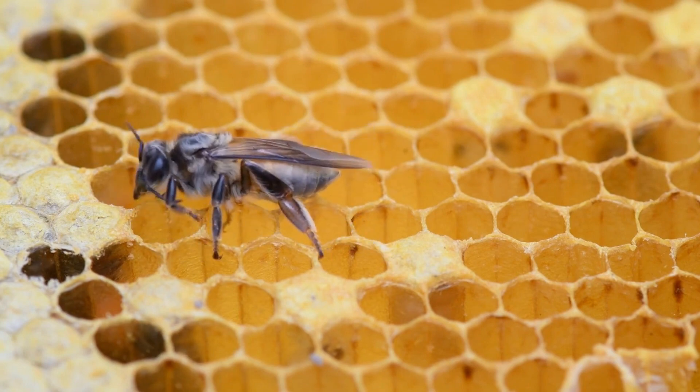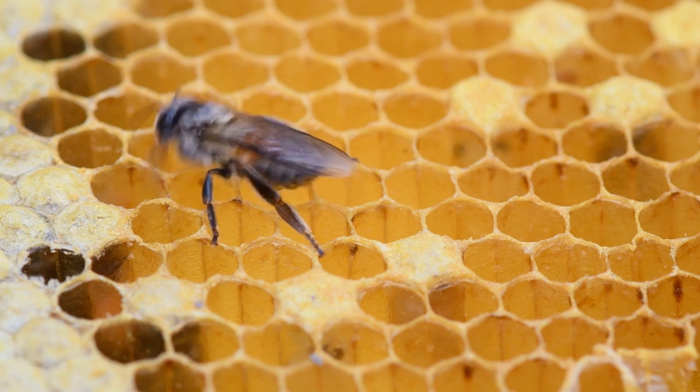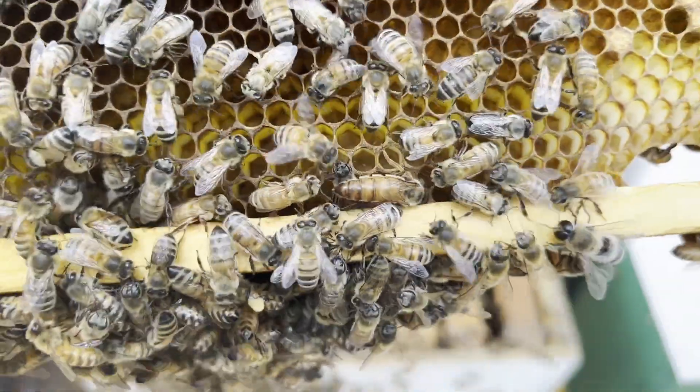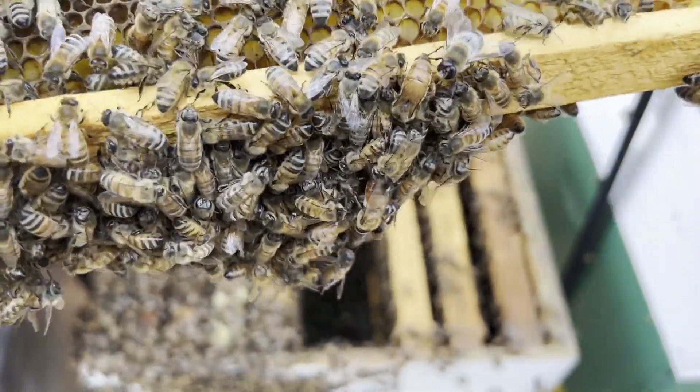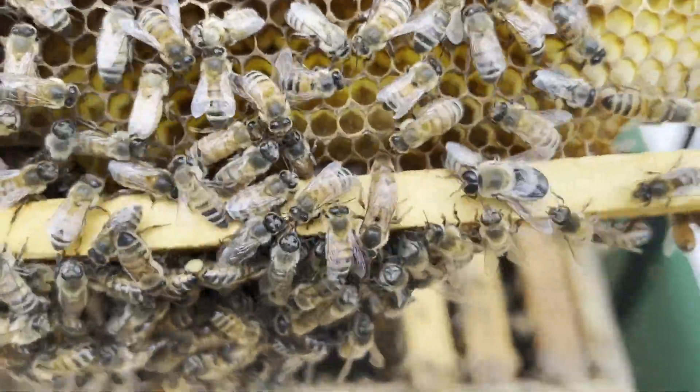Now that the worker bee is born, it will live the next three weeks as a hive bee, having duties such as cleaning, feeding larvae, and even feeding the queen. This stage is typically known as the nurse bee stage.